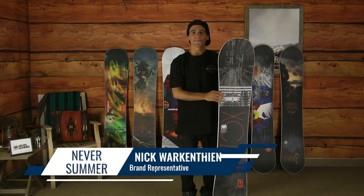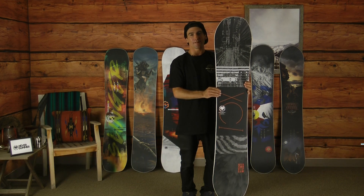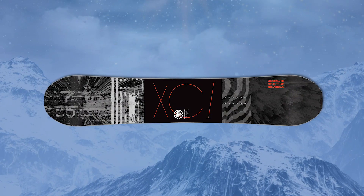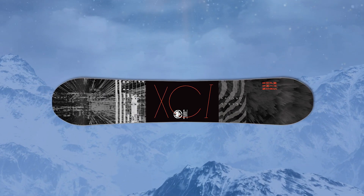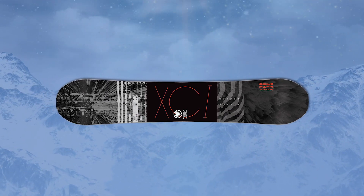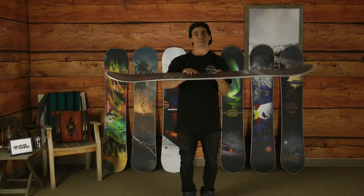Hello, my name is Nick Werkenstein with Never Summer Industries here at Christy Sports, and this is the Ripsaw. The Ripsaw originated the Ripsaw rocker camber profile, giving it aggressive camber on tip and tail, rocker between the feet, keeping it nice and floaty and super aggressive.